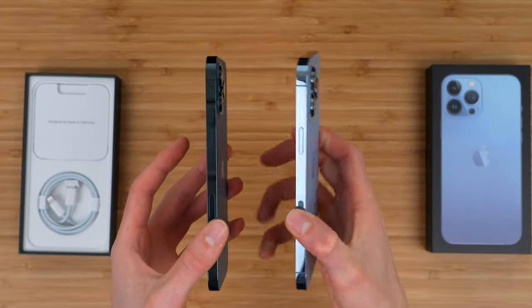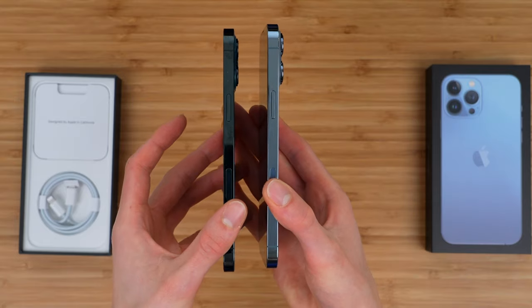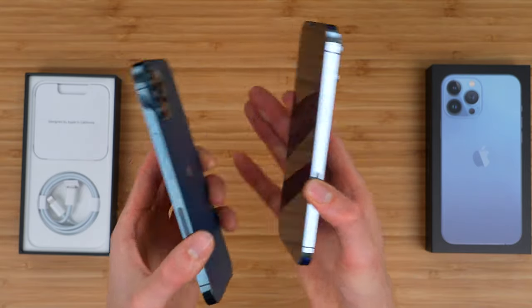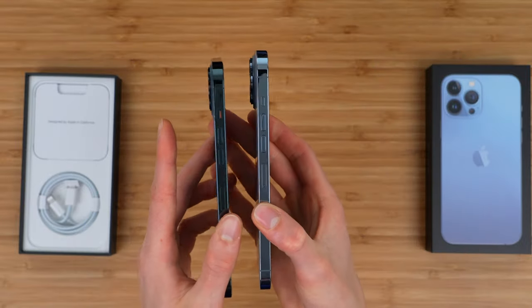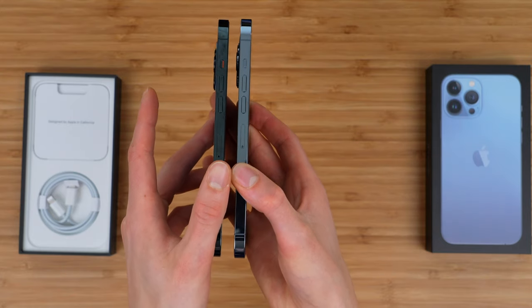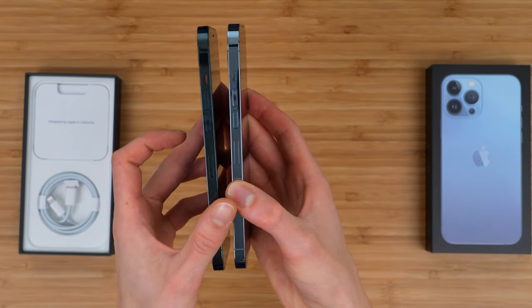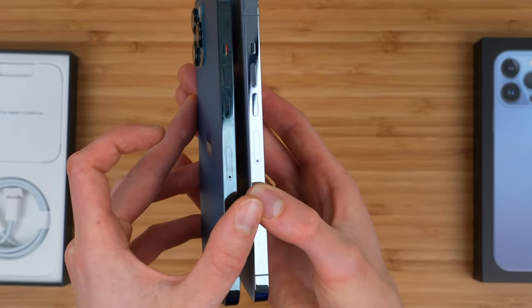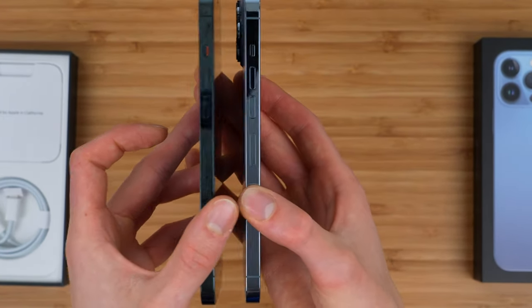You can also see Apple made some subtle changes to the placement of the power button — actually, that's exactly the same. What am I saying? Did they change anything on the volume side? Volume rockers look pretty much the same to me. The SIM tray moved up a couple of millimeters on the new phone — that's what happened, that's the biggest change.